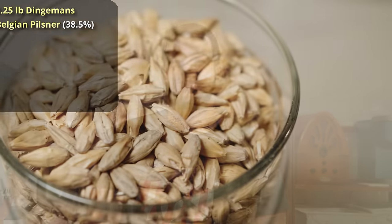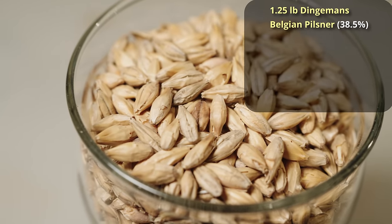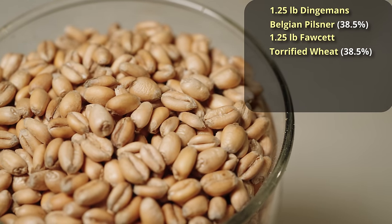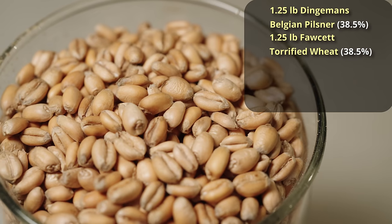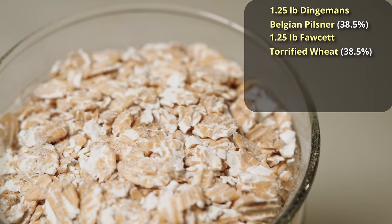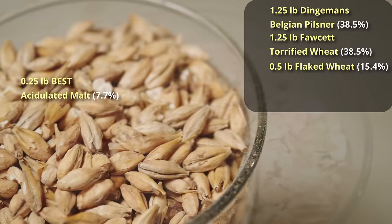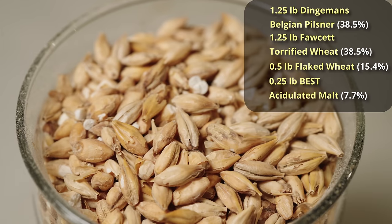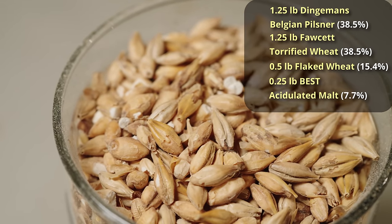If all of this works out properly, I will have a beer that is about one half of one percent alcohol, which is FDA-approved non-alcoholic beer. So we start out with one and a quarter pounds of Dingemans Belgian Pilsner malt, and we're going to add one and a quarter pounds of Thomas Fawcett Torrified Wheat. Torrified Wheat is basically unmalted wheat which you would normally use for a wit beer — it adds a lot of nice body and fullness to the mouthfeel. On top of that, we're going to double down on the body and wheat addition by adding in half a pound of flaked wheat, and then lastly a quarter pound of acidulated malt. That's 7.7% of the grist — it will significantly drop the pH, and we want that.